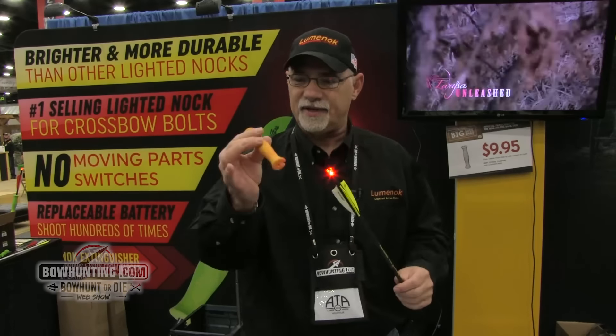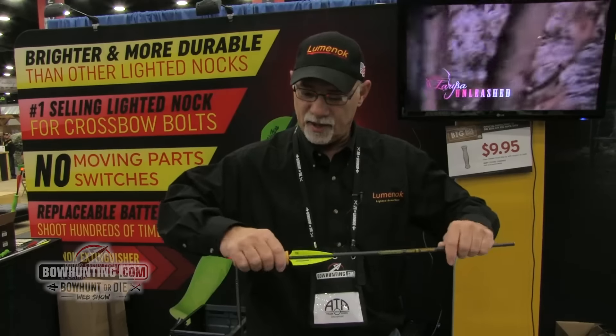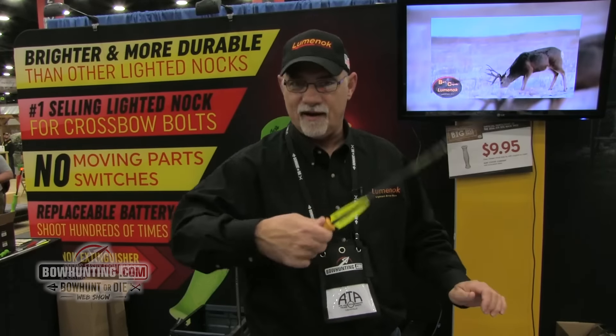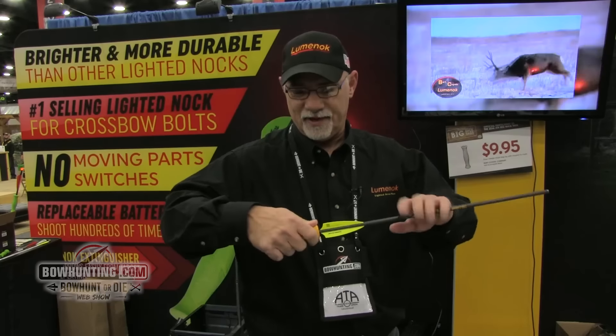But the funny thing is, if you take the aero puller, load it down to the fletchings, get a hold of mostly aero, give it a couple little flips there, boom — it's amazing. It turns it right off.